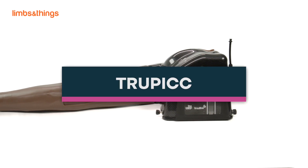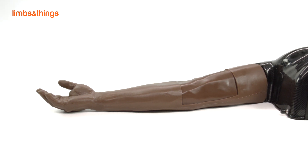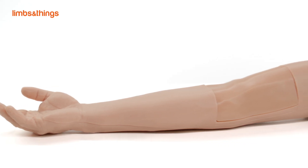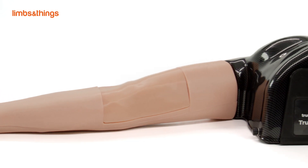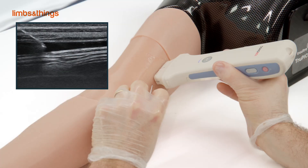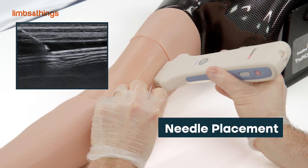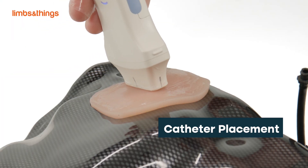TruPic is part of the TruUltra range. TruPic is an automated adult male arm designed for teaching the skills associated with ultrasound guided PICC line and intravenous techniques. This model is ideal for developing skills associated with needle placement, guide wire, and full catheter placement using ultrasound.